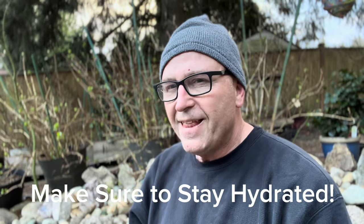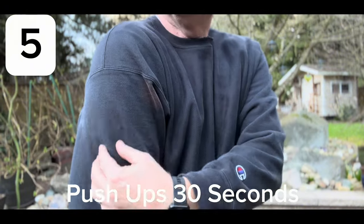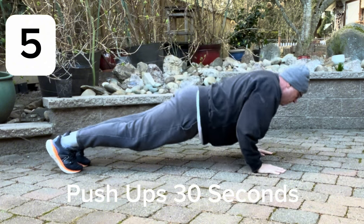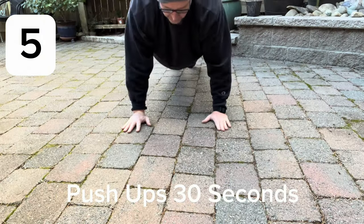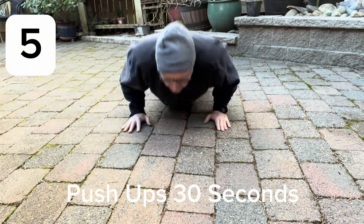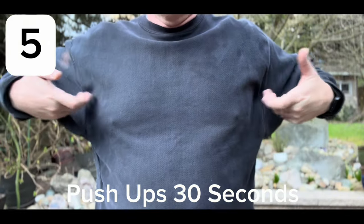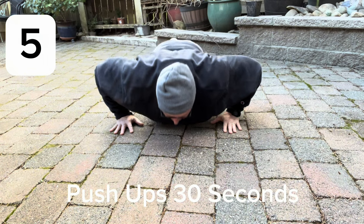It feels good to get some exercise, doesn't it? Okay, now we're going to get into push-ups. There are two different kinds. If you keep your arms in, it'll really build your triceps but won't necessarily build your whole chest. If you put your arms out and let your elbows go out, it builds your whole chest — including the outer part. If you move into bench press, you'll want arms out because you'll be able to do a lot more weight using your chest as well as your arms.